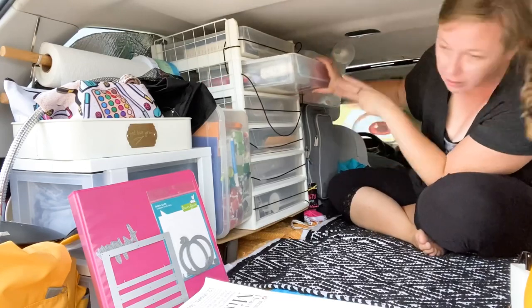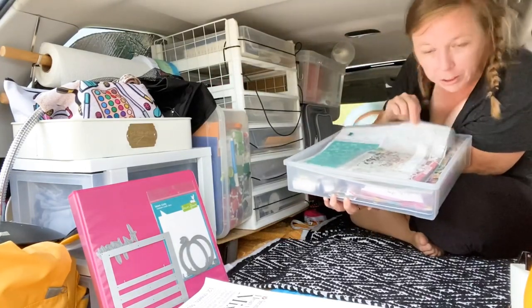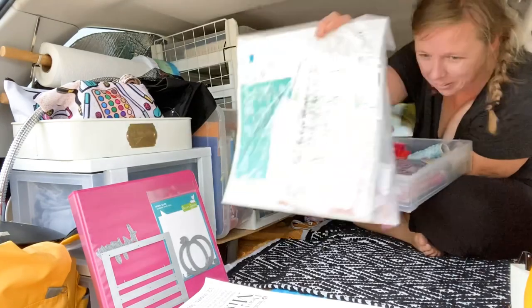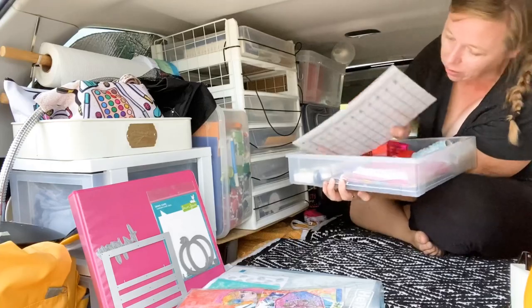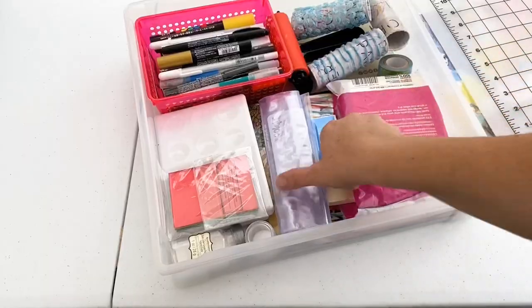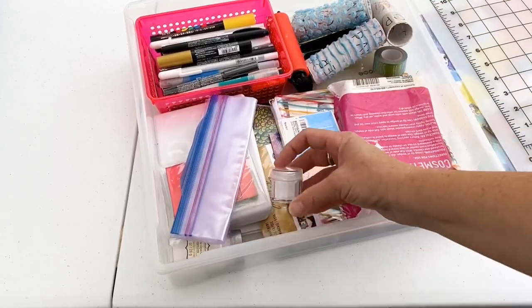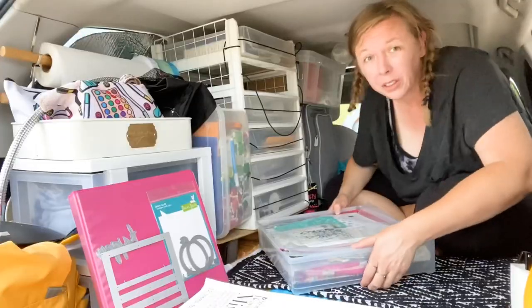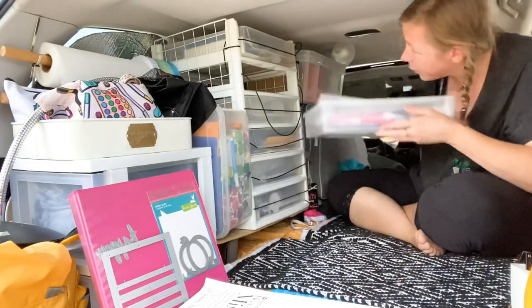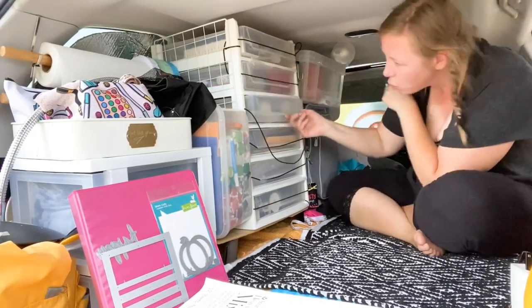In this drawer I have some of my mixed media stuff — smaller things, except for some giant stencils of course. I have some fun Jane Davenport stuff I was gifted and a little matte thing. In the next drawer I have all sorts of pens, all my watercolors, salt, extra bags, little wedges, my brayer, and my jelly plate. You can really fit a lot in these drawers if you're smart about how you pack them.